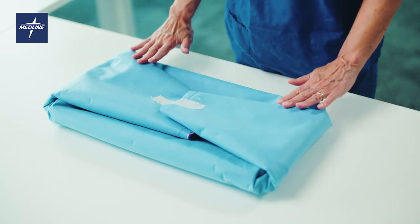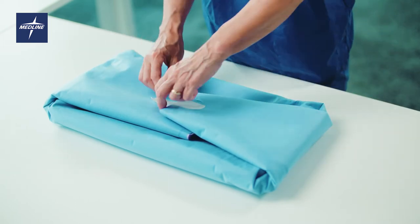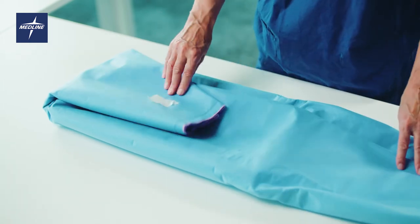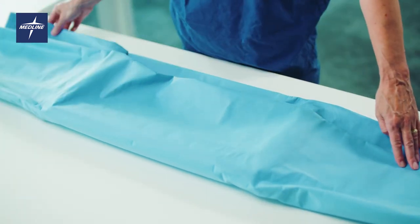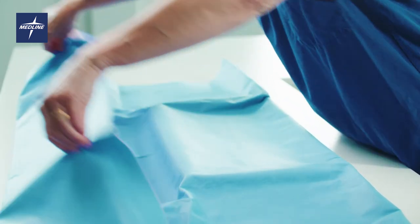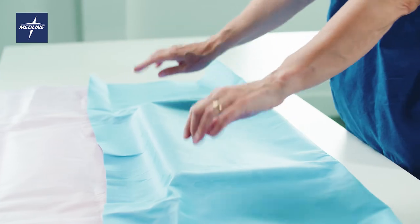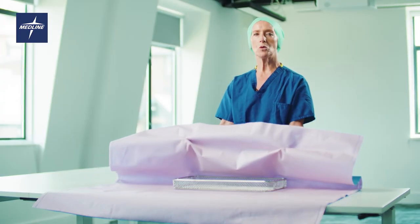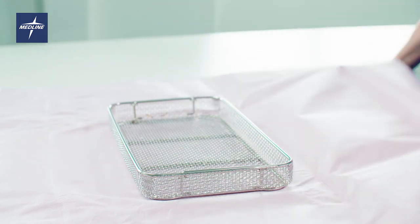With the fold of the set towards you, break the tape, unfold the wrap to the sides, open the tray wrap away from you, finally pinch the tray wrap at the corners of the instrument set, fold back towards you to expose the sterile field.